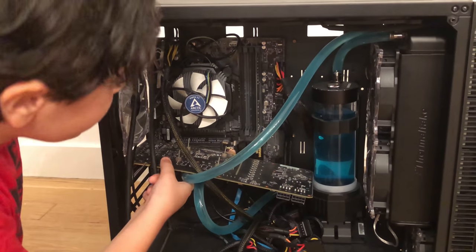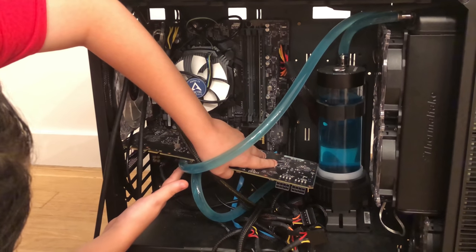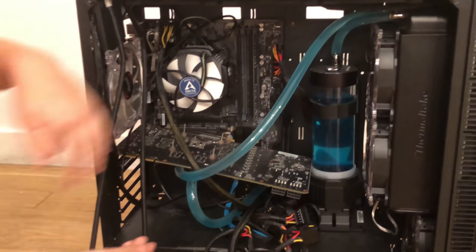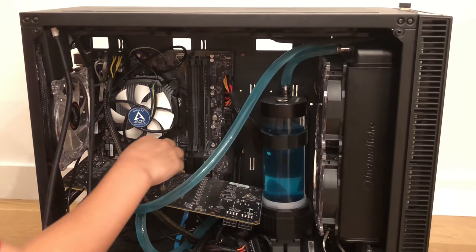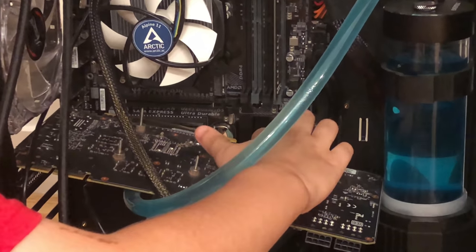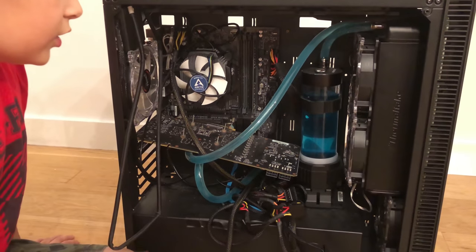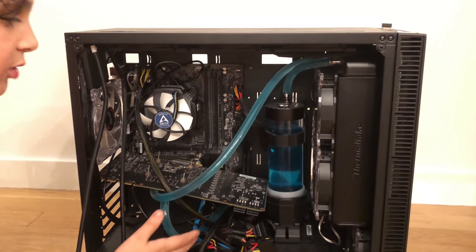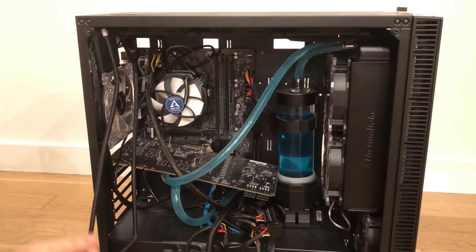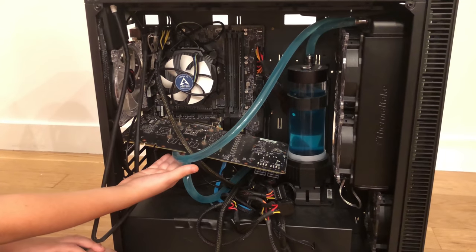So why the leak happened: my dad wanted a full block cooler, but what we got is a core cooler. A core cooler only cools the core from the screws. But as you can see on the GPU, there's RAM, there's modules, so many things that need to be cooled. And then it leaked — mostly because this is a cheap $30 water block.